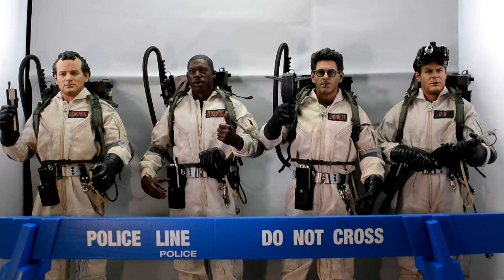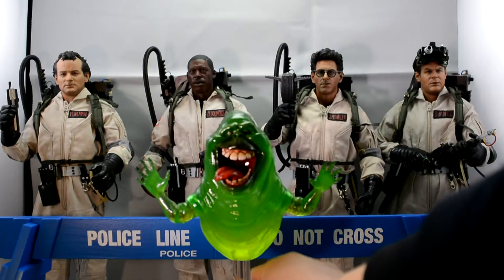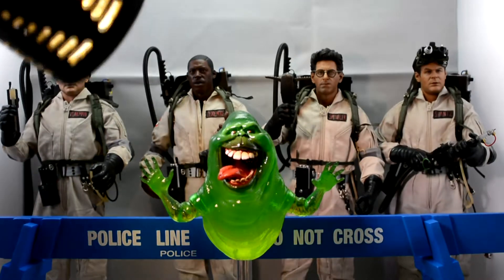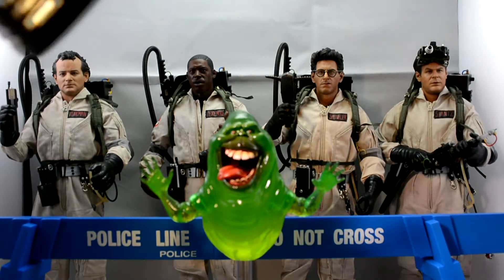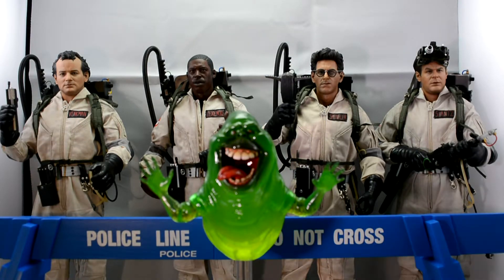As you can see, I have this police barrier — this is one of the things that comes with the set. I looked at it and thought it would be all right. And then there's Slimer.